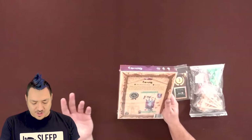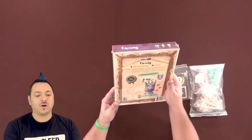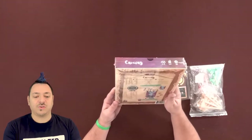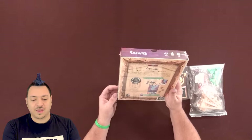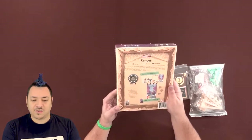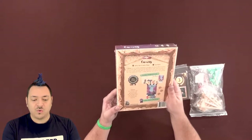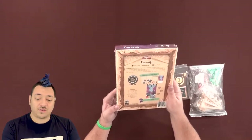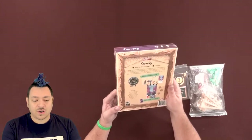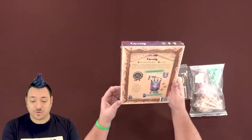This is a two to five player game. So it says: in Canvas, you are a painter competing in a prestigious art festival. Collect transparent cards and layer them to create paintings. Depending on which cards you choose and the order in which you place them, you will reveal or cover icons to earn ribbons. Each card combination creates a unique illustration and title for your painting.